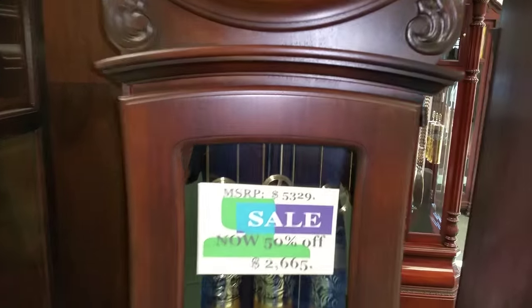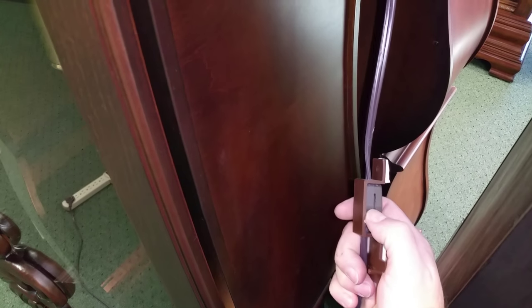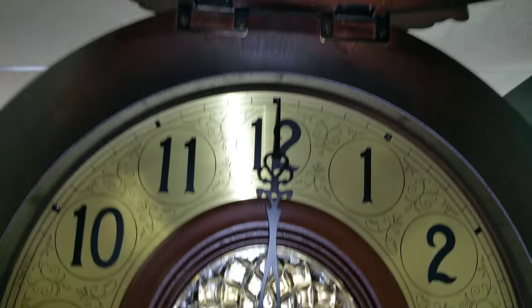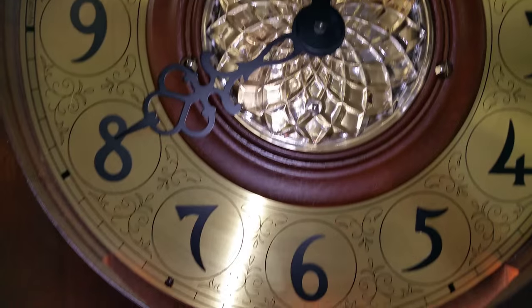One last thing — this is a lighted case. They provide you with a roller switch that has an adhesive back so you can stick it to the back of the clock and turn the light on. This one actually has two lights in it: one down here in the base of the case to light the pendulum and the weights, and one up here in front of the dial to illuminate the dial. You'll probably need to change those bulbs once a year depending on your usage. It's a real nice feature — it looks real good at night.